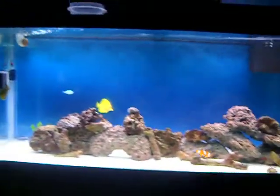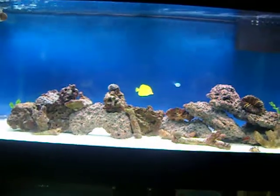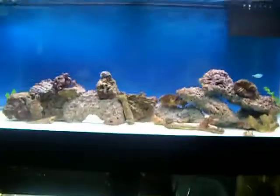Something's going good. Got my little powerhead pumping on my refugium down there. You know, I'm just really enjoying this hobby. This tank is really coming along — it's a lot of fun, a lot of work, but a lot of fun.